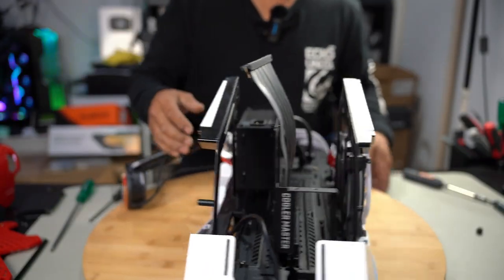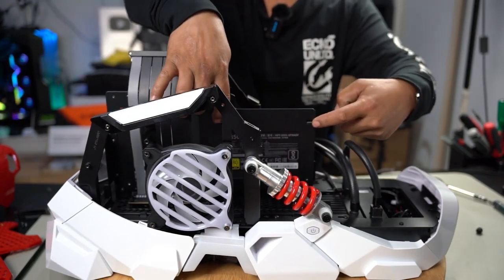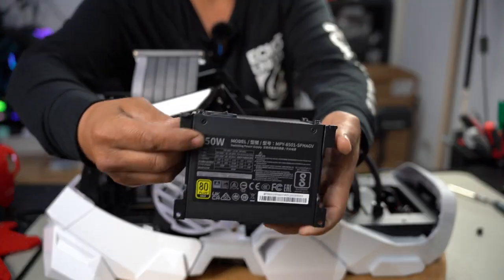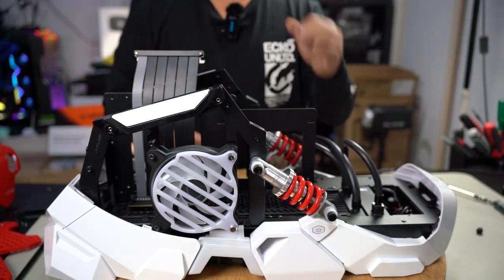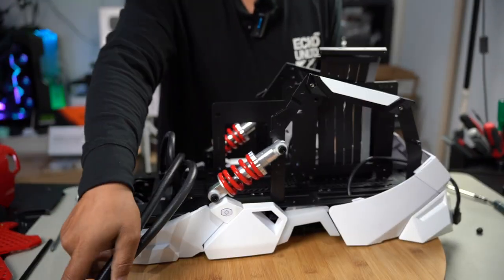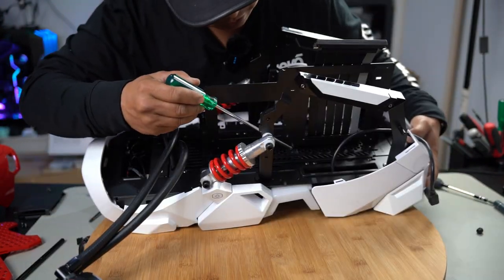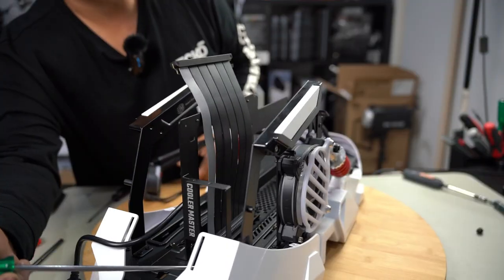With those two screws removed, to remove the PSU bracket we need to slide it up because it's hooked in via tabs on either side. Lift up and then pull back a little — you can see how the two tabs on either side hook onto those gaps. It's a fully modular power supply. There are four screws that secure the center panel down. Looking inside, there's one there, another one here, another one here, and another one just there.